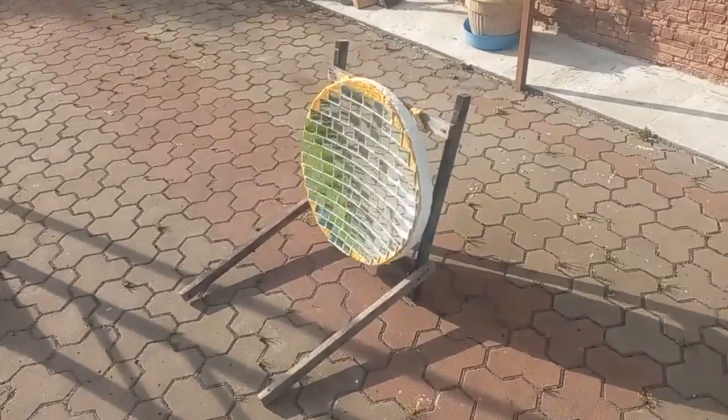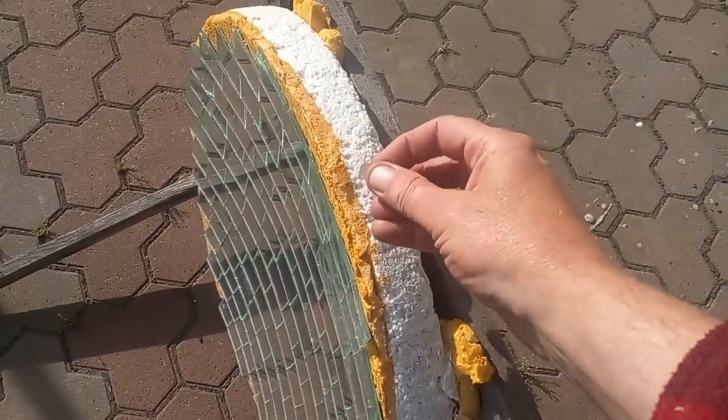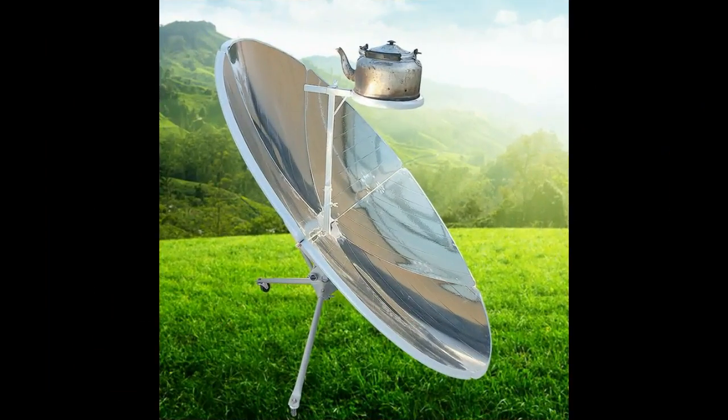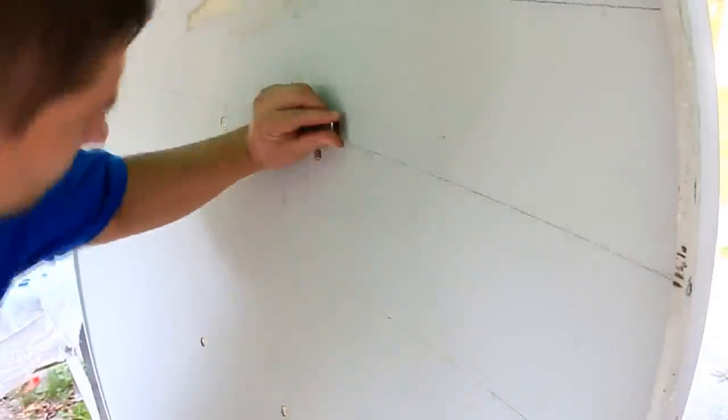Now I will show you that my small glass mirrors are glued to the surface of cheap expanded polystyrene. Nevertheless, I do not recommend this mirror for making in your garage, for example for a solar cooker, because it will be easier and more reliable for you to glue mirrors on an old satellite dish.